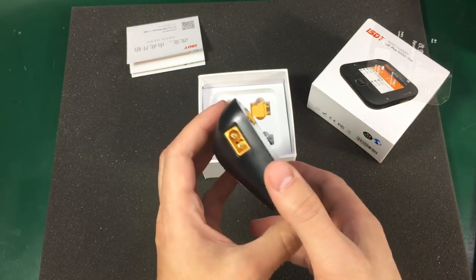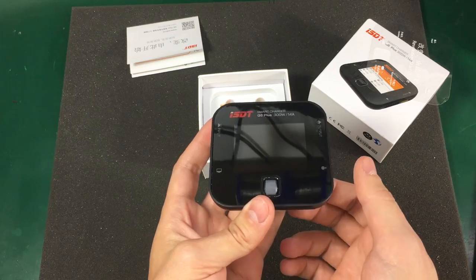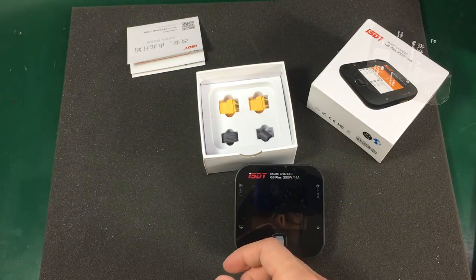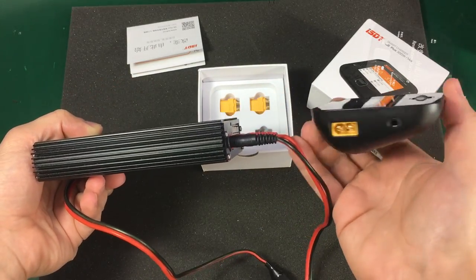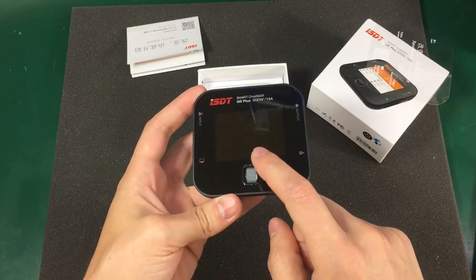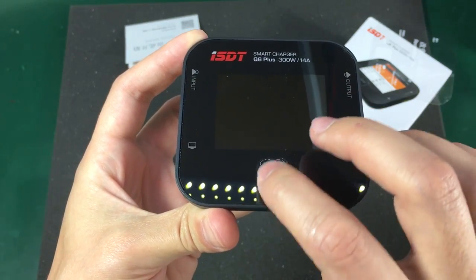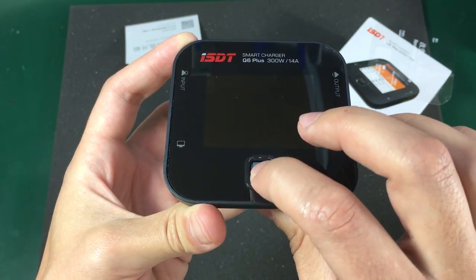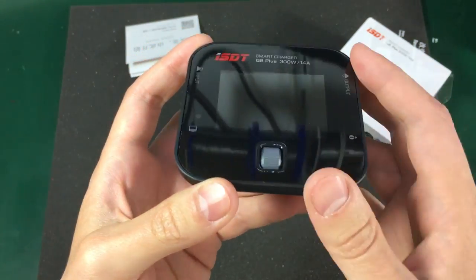It's so compact considering the 300W rating. I'm guessing they must be using modern components and modern construction techniques to get away with 300W of charging capability in such a small package. When compared to my old Turnigy charger, this newer one looks like it's come from the future. The only input we get for the user interface is this scroll wheel. It feels pretty nice — it has detents similar to what you would find on a computer mouse, and it's clickable just like the scroll wheel on the mouse.